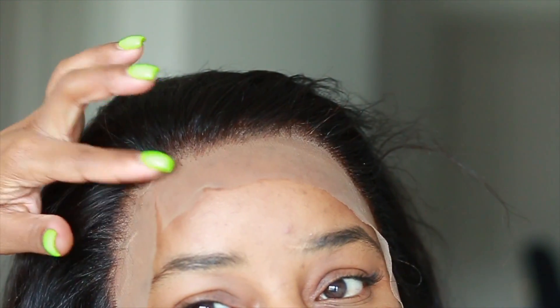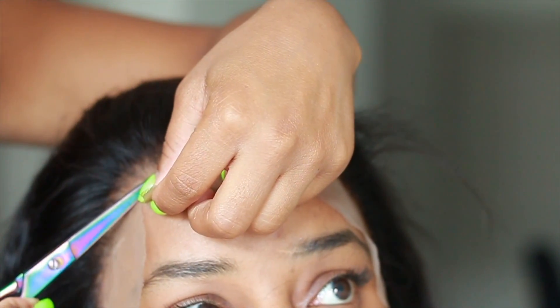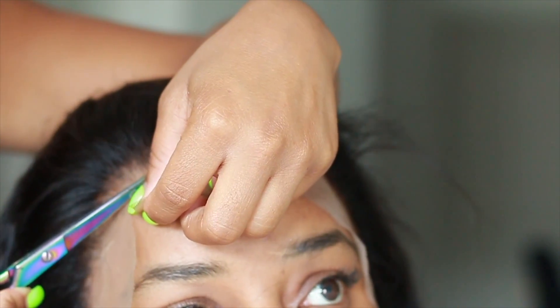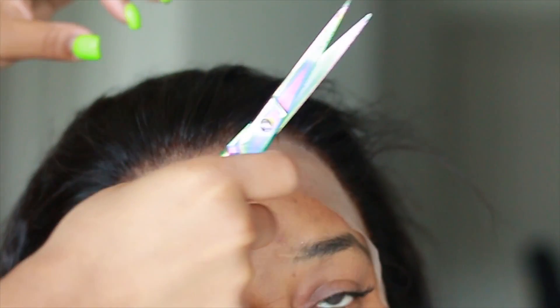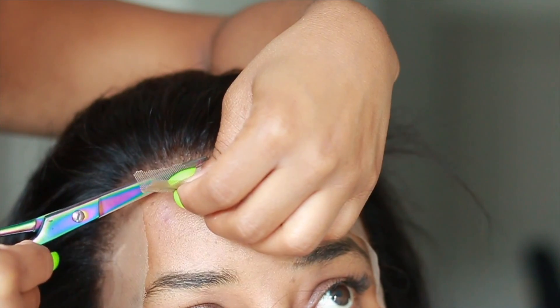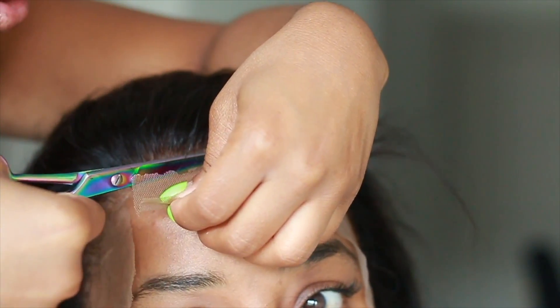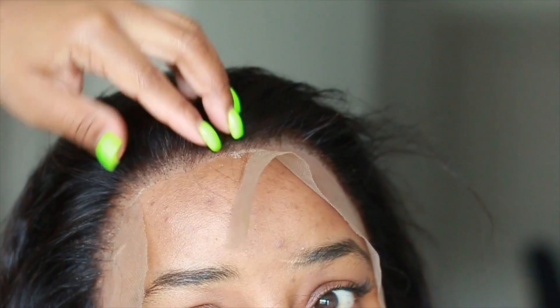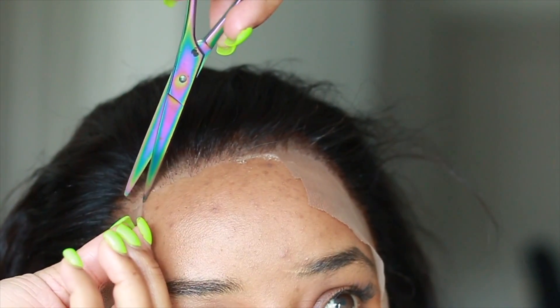Now we're going to zoom in because I want to show you guys close up as we cut. As we cut you're going to get that little white line — I'm going to show you how to fix that, because I am not walking around looking like that. We want to make this melt into her scalp, whether it's with glue or with Got2B spray. As you're cutting, cut a little bit jagged — don't cut in a straight line — and cut piece by piece, section by section.